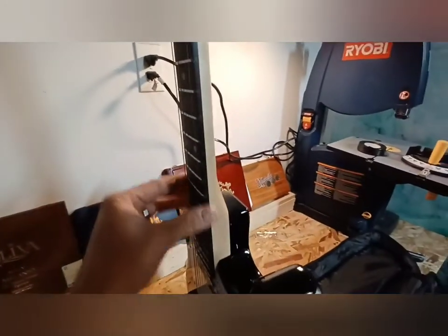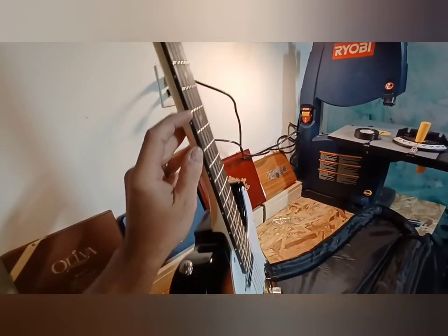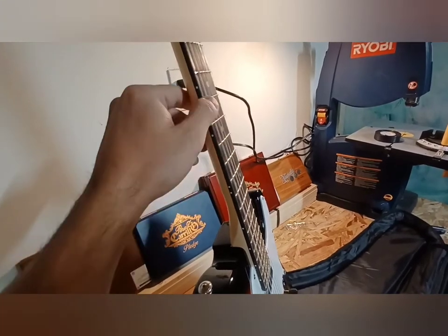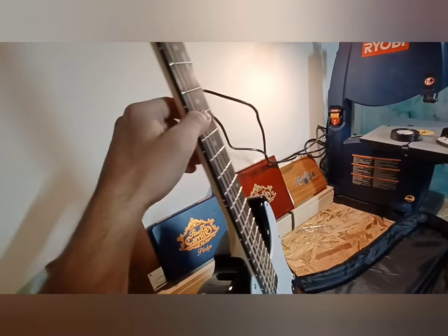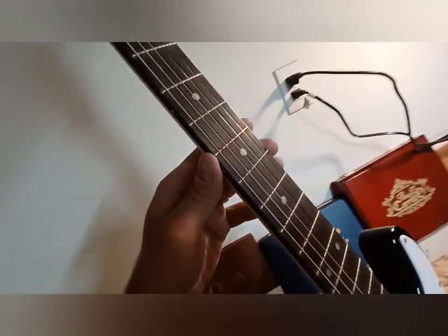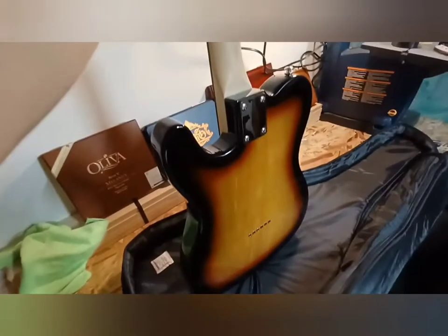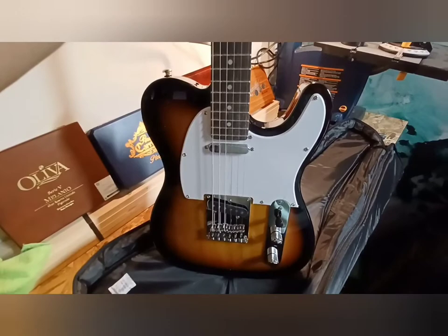Comparing it against my Squier by Fender Telecaster Bullet, the finish on the Indio is quite a bit better. The frets feel about the same — not very sharp at all. On my Squier, two of the frets are actually raised a little bit, giving me some fret buzz, so I'll need to hammer those down and possibly glue them. The fretboard is just as dry as the Indio's, but this Indio is a beautiful guitar.